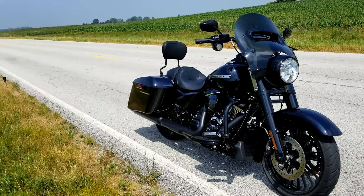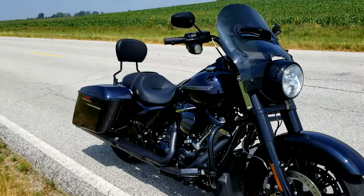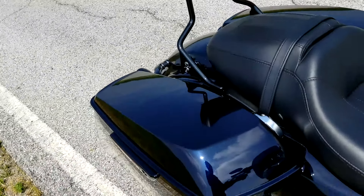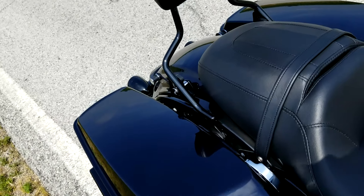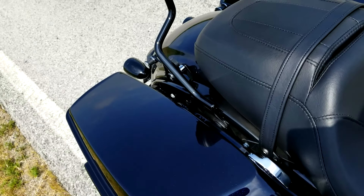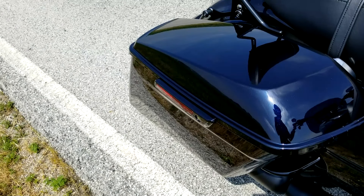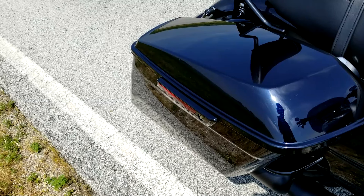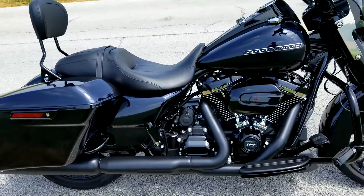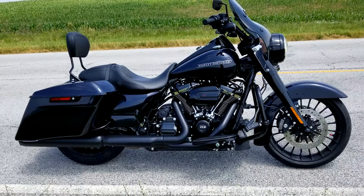I'll go ahead and turn around for you and leave you with me riding out, shifting at about 3,500 RPM. That's how a Harley should sound from the factory — I don't know why they make it where it's so smooth.